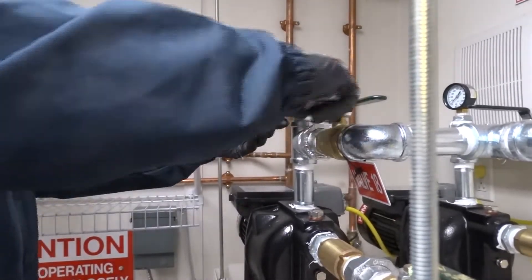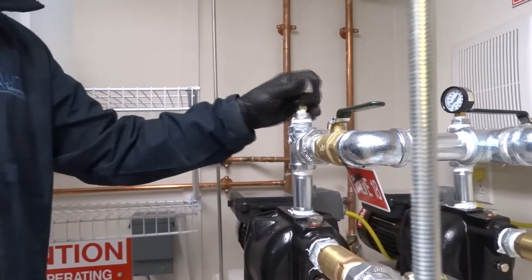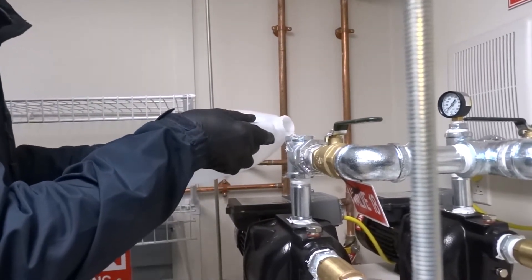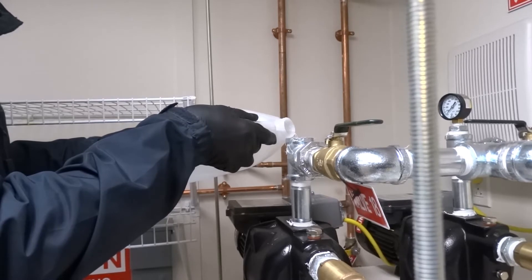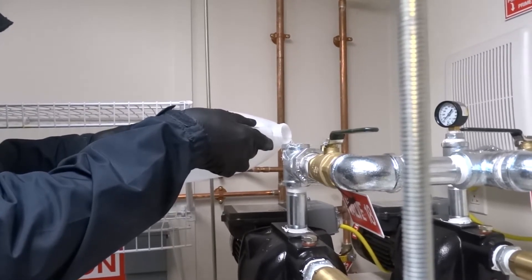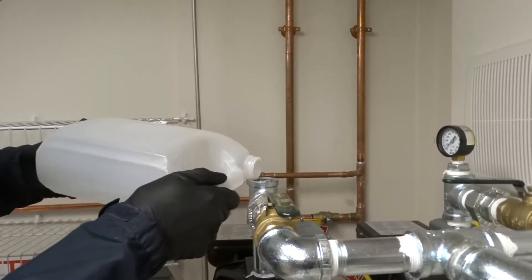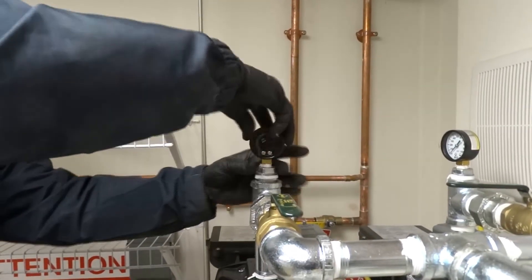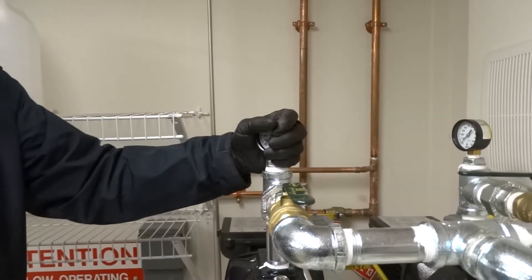Get yourself a press wrench and take the pressure valve off the top of your pump. Get yourself a gallon of water and slowly fill it until it gets full. When you get it topped up, put your pressure gauge back on and just hand-tighten it for now — just in case you have to turn it back off a little to let air out, because it might get airlocked on you.